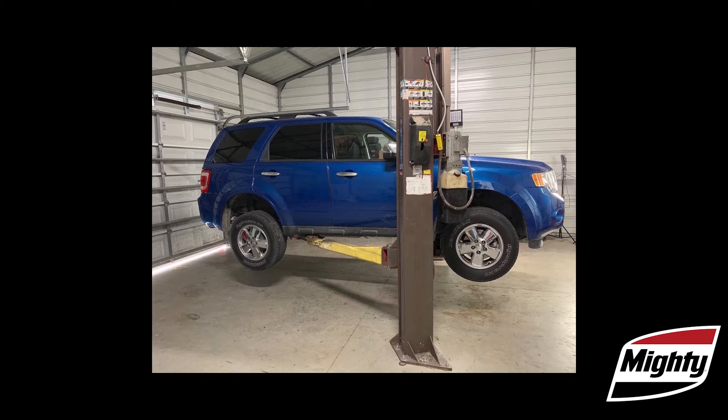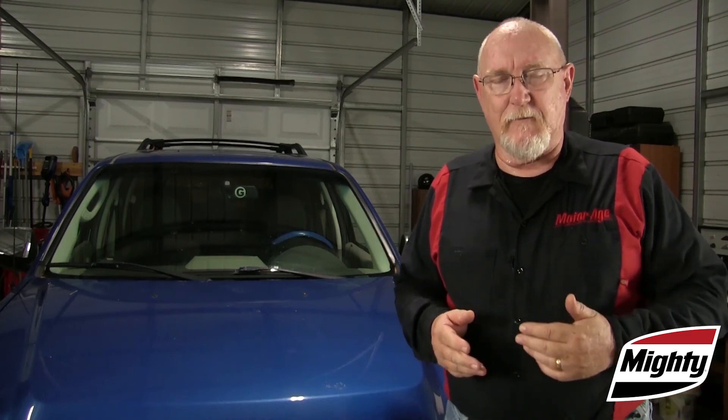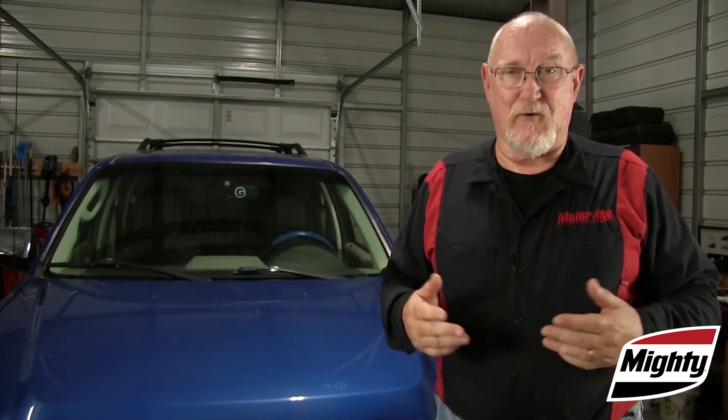The vehicle's center of gravity must be considered prior to lifting and while making your repair. For example, if you're going to be removing components while the vehicle is in the air, that may cause a critical shift in the center of gravity. Similarly, attempting to lift an overloaded commercial vehicle may have drastically shifted the center of gravity from its normal point. When driving the vehicle into the lift stall or out, make sure there are no obstructions in your way — no people, no tools.